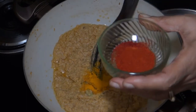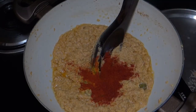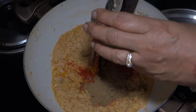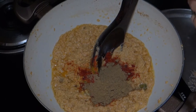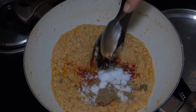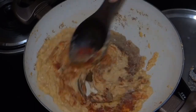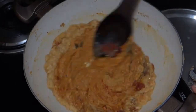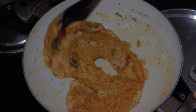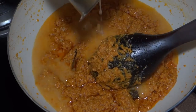With dry masala powder: 1 teaspoon red chili powder, 1 teaspoon coriander (daniya) powder, salt to taste (swadha namak), and 1 teaspoon garam masala. Mix the pan contents with masala powder.